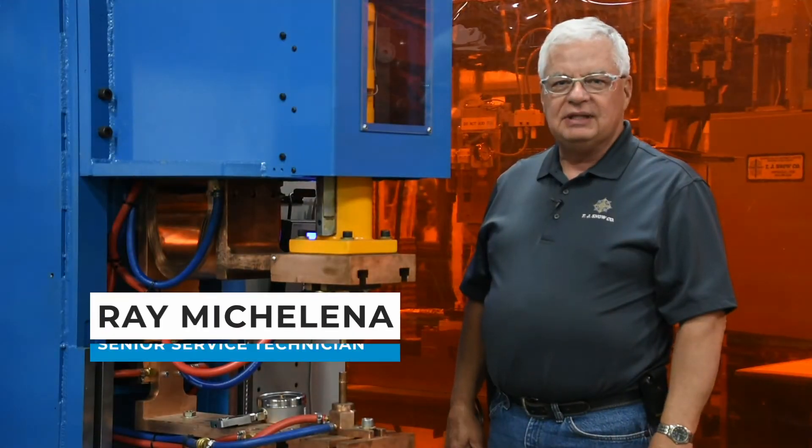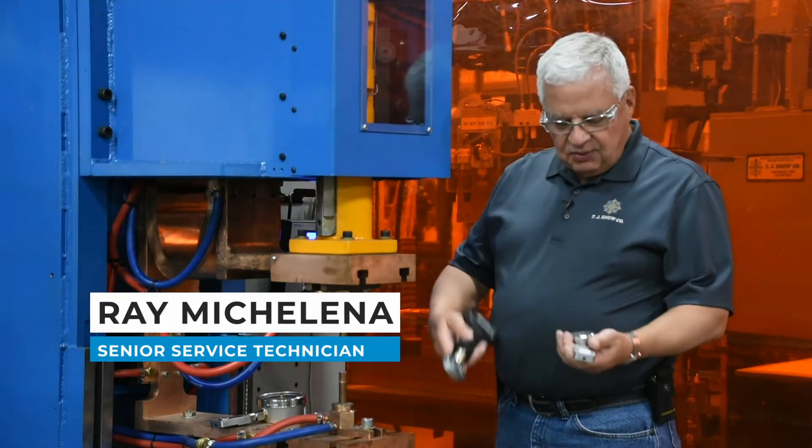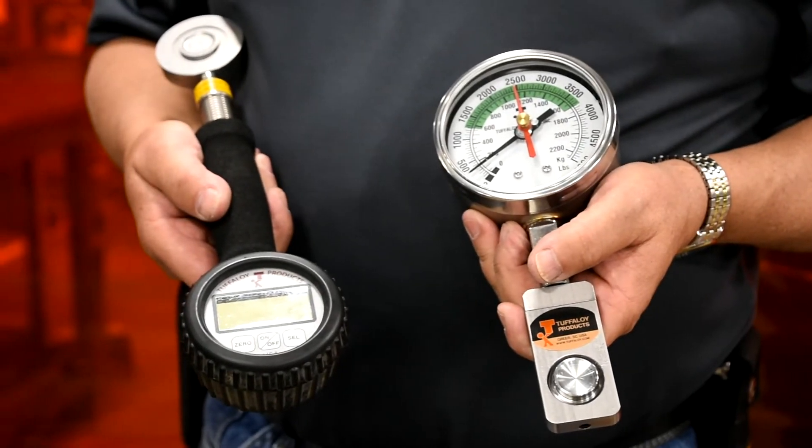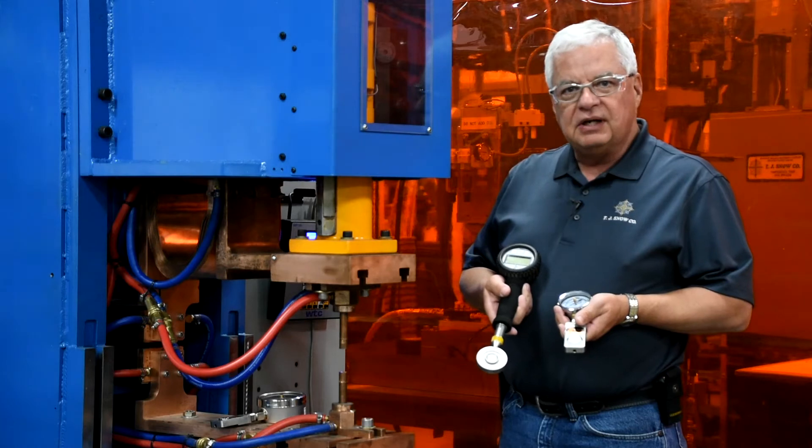Hello, my name is Ray Michelina with the TJ Snow Company. Today we're going to talk about force gauges, the different types of force gauges and how important they are for your resistance welding operation.